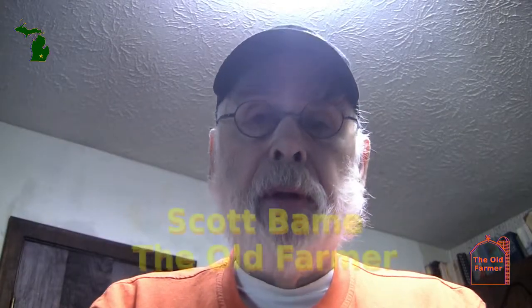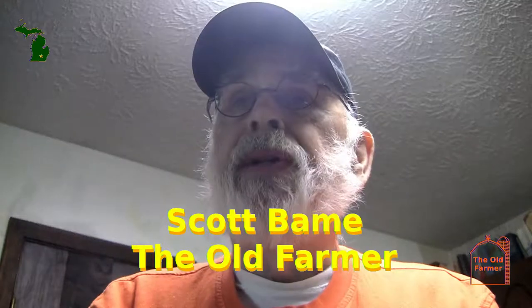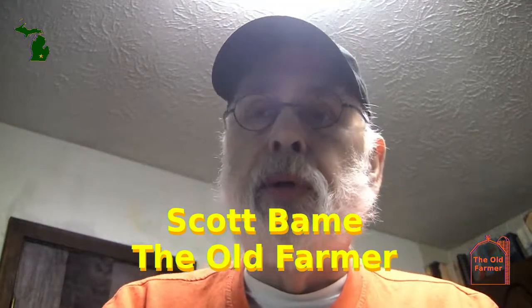I'm Scott Baehm, they call me the Old Farmer. I'm taking a few minutes because I'm getting a little tired of what I'm seeing on the internet, YouTube, and in the local big box stores about microwave ovens.